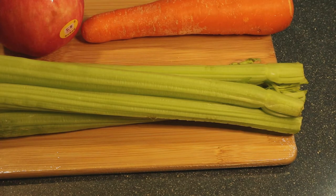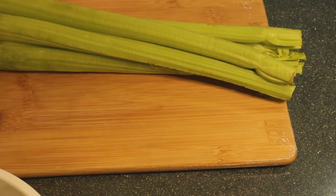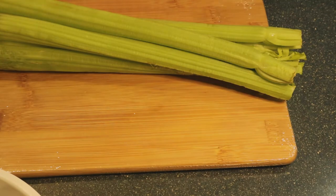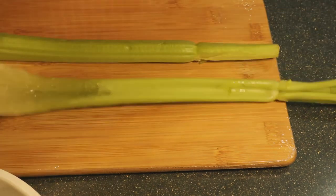For this recipe I'm going to use some stalks of celery, a piece of apple, and also a medium-sized carrot. First we're going to wash it all and then cut it into our desired pieces.